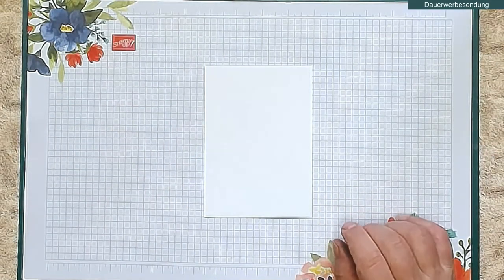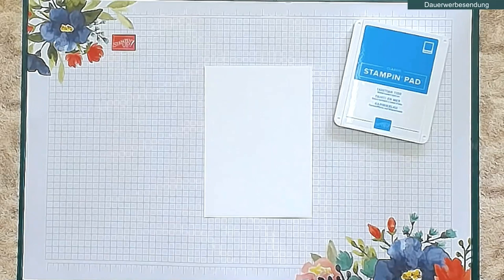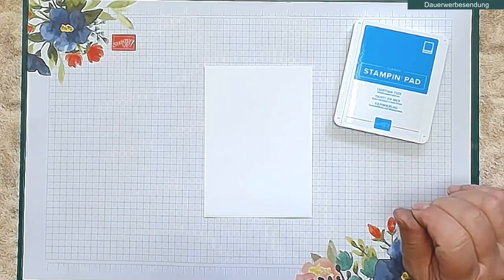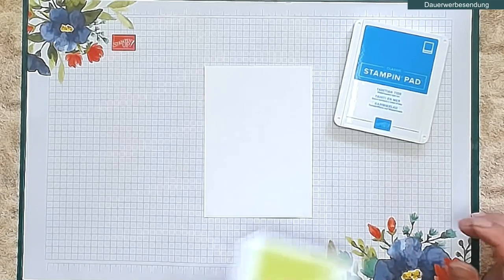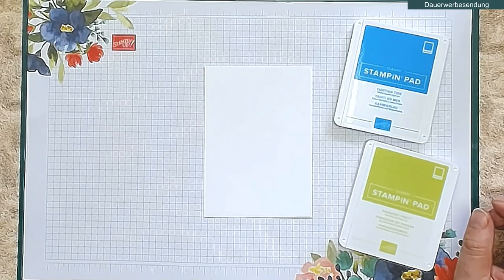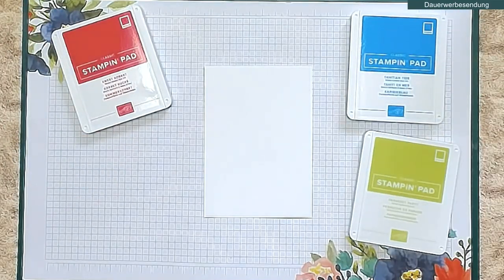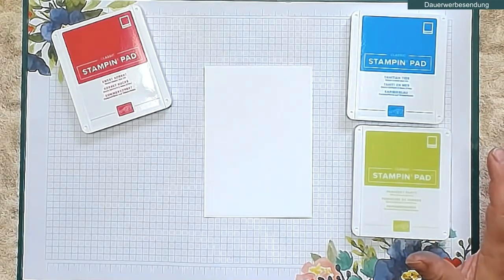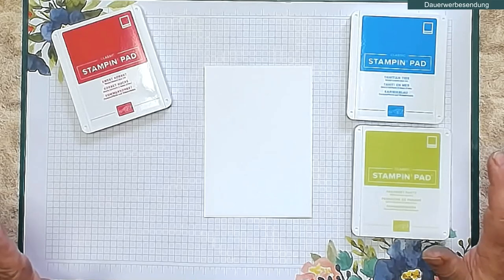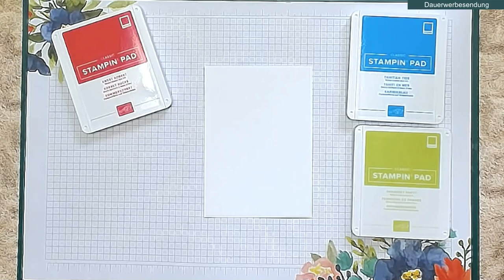Als erstes benötigen wir drei Stempelfarben. Ich habe mich jetzt entschieden und fange mal mit ganz Neuem an: Ich nehme unser neues Karibikblau, unser Papageiengrün, und unser Sommersorbet aus den Inkolor 2022 bis 2024. Ich habe mit Absicht nicht das Nachtblau genommen und auch nicht das Orchideenlila, weil umso greller die Farbe ist, umso besser wirkt sie dann auf dieser Karte.